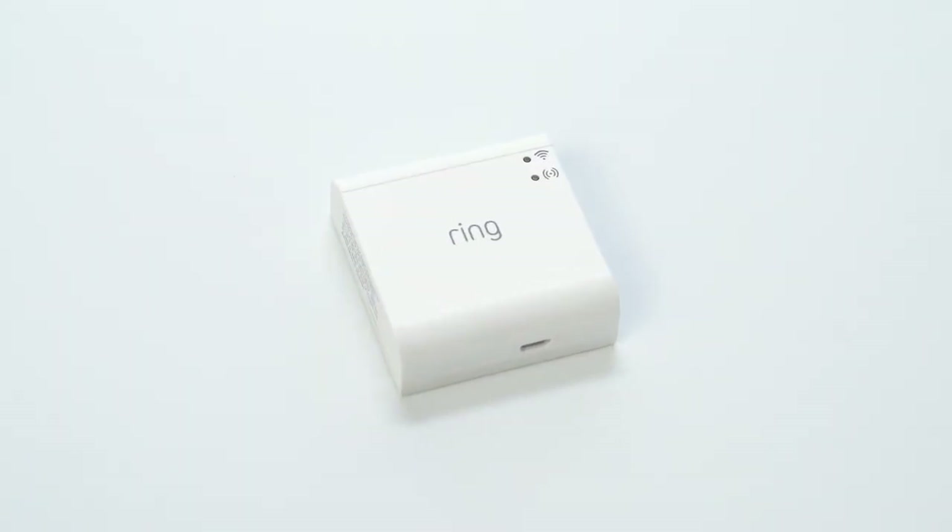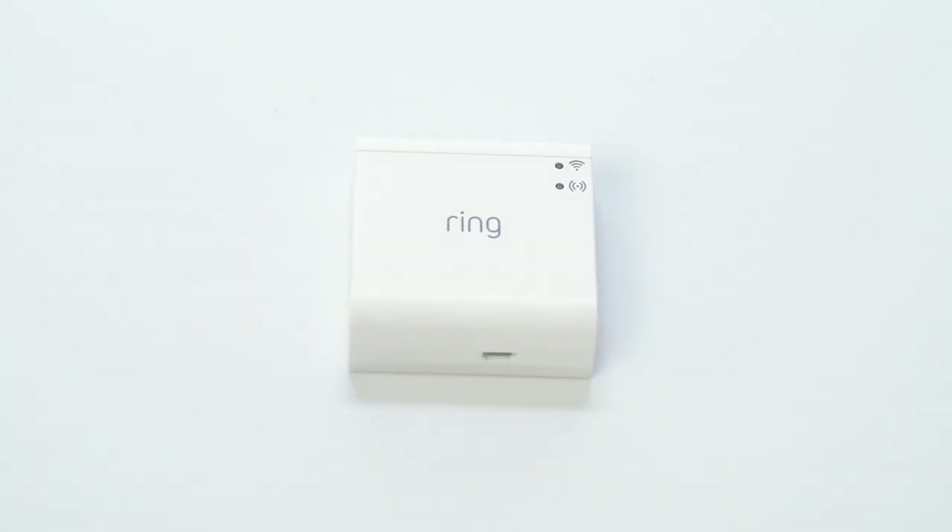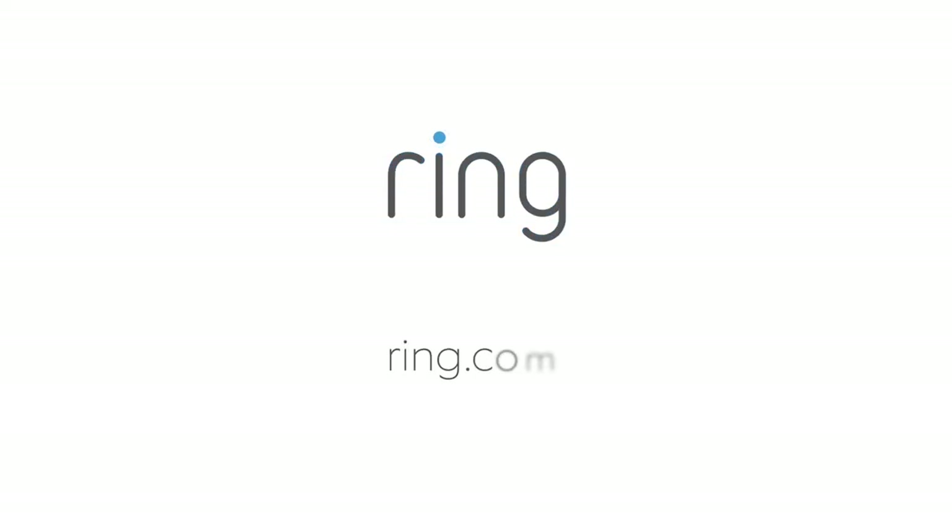We hope this video has helped you set up your Ring bridge. Need more help? Visit us at Ring.com.